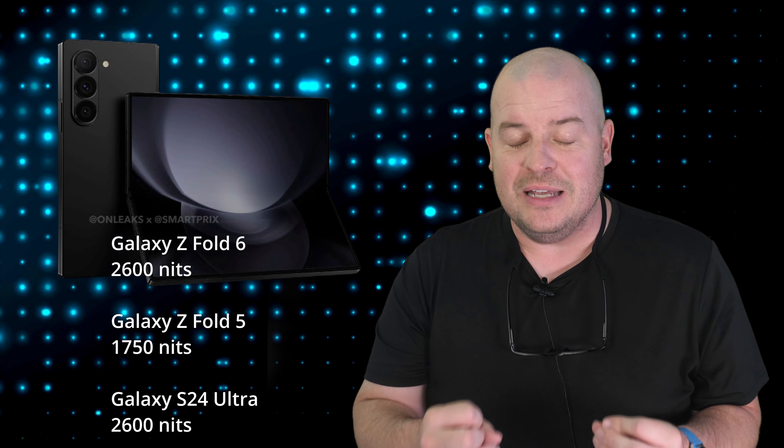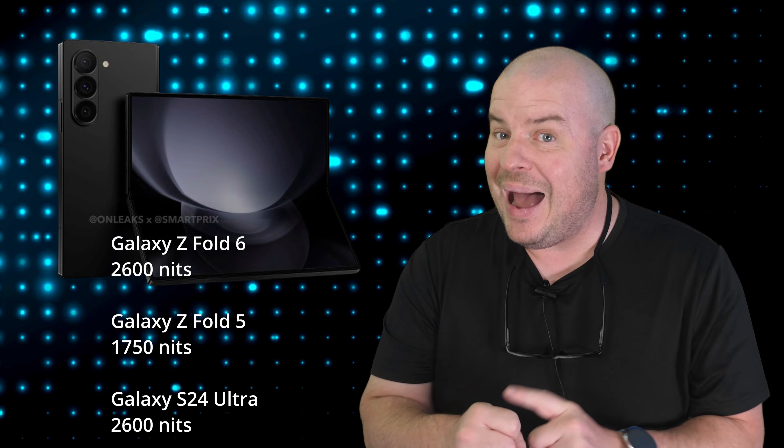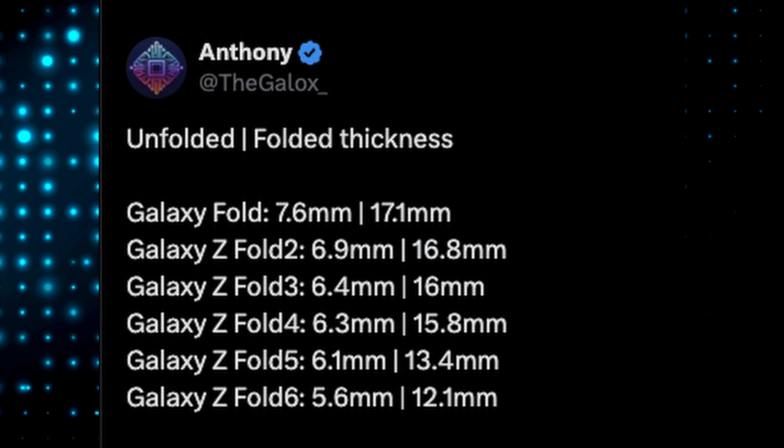It's going to be 2,600 nits of brightness on the Galaxy Z Fold 6. That matches the S24 Ultra, which kind of surprises me, and destroys the Z Fold 5 which was 1,750 nits — so we're getting almost 1,000 more nits. It's going to be better outdoors. And it's going to be a lot thinner too — way thinner than previous generations, down to 5.6mm and 12.1mm, compared to 7.6mm before. It's gotten thinner and thinner, and now it's really thin, and also the lightest at 239 grams.